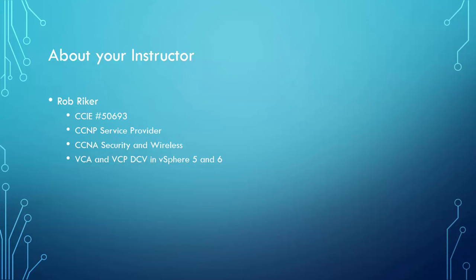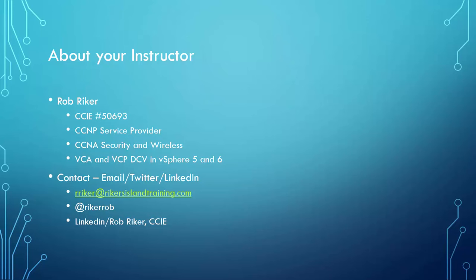For those who would like to get a hold of me or communicate with me, you can use any of the contact methods on RikersIslandTraining.com, or reach out directly at rriker@RikersIslandTraining.com. That comes directly to me and I'll be happy to answer any questions. I welcome feedback — if there's something you'd like to see covered, please throw it out there. You can also connect with me on Twitter at RikerRob. I'm happy to follow you back if you're following me.